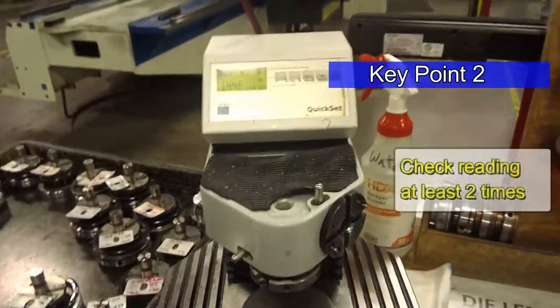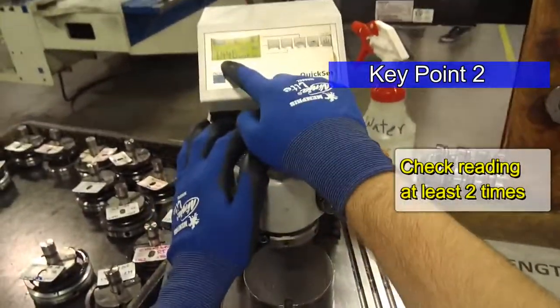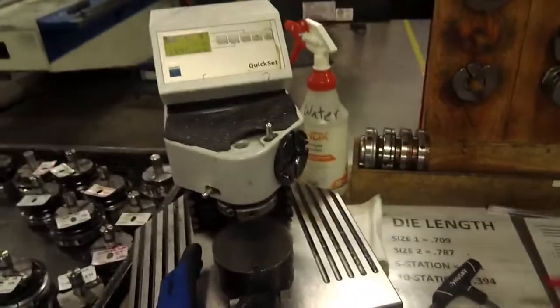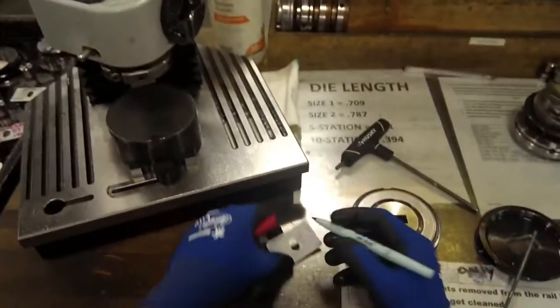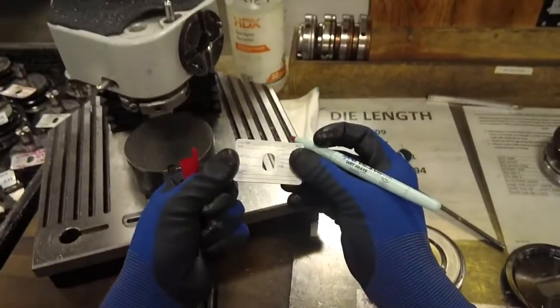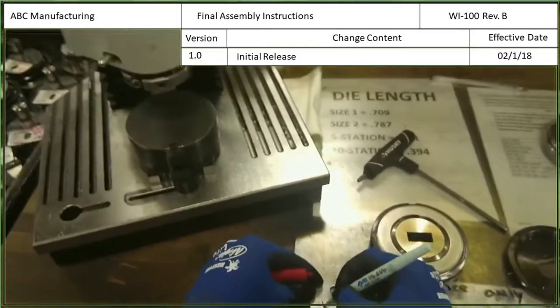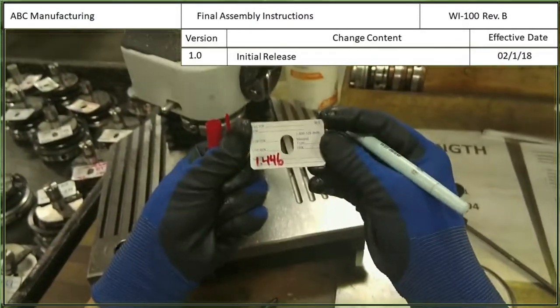It seems to be reading the same. So I'm going to write down that tool length on a magnetic strip in the bottom left corner so that it looks like that.